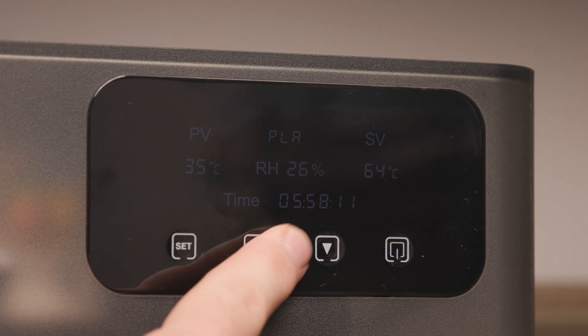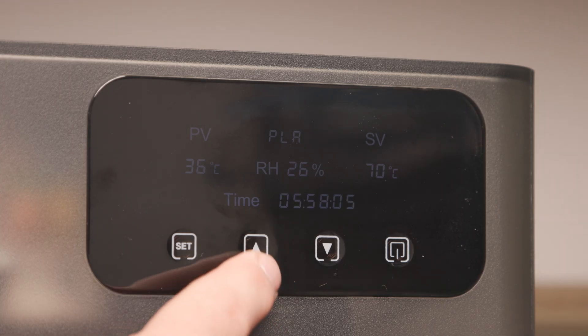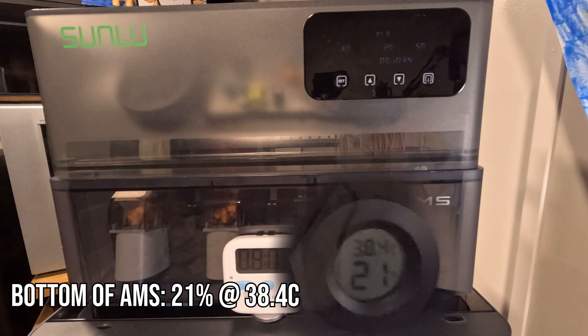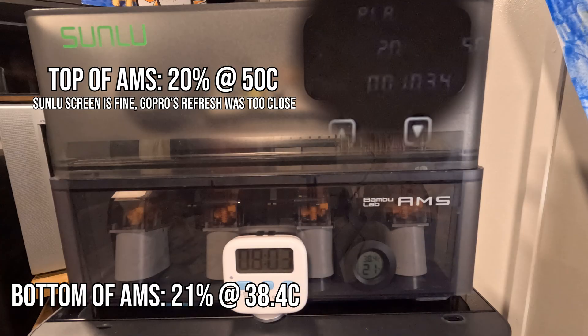I found that while drying, the Sunlu unit and my own sensor do not align, but that's likely because Sunlu has theirs at the top, where mine I put at the bottom. However, after running for a significant amount of time and reaching 20% humidity, both sensors will show similar results.